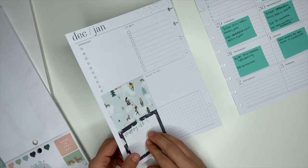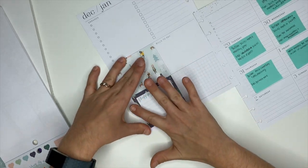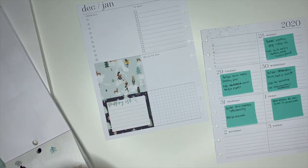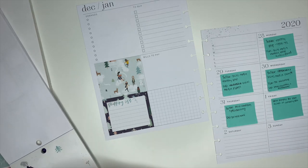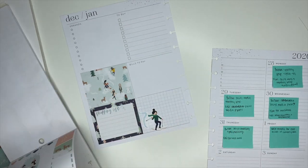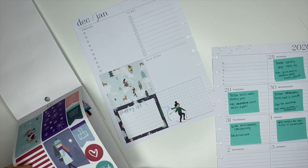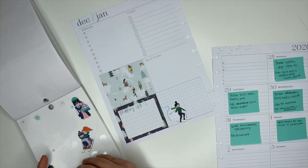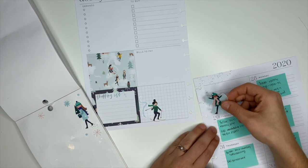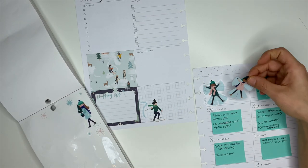Over here on the left side I'm adding a shopping list, which is something I usually don't do inside this planner, but I do need to pick up some stuff for giveaways I've been doing over on Instagram. If you're not following me on Instagram, I'll have my profile linked below — I've been doing giveaways and you can totally enter. In the shopping list box I put down that I needed shipping boxes, packing tape, and printer paper so I can print out labels for the winner and send them their packages.